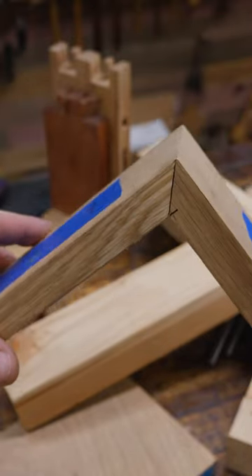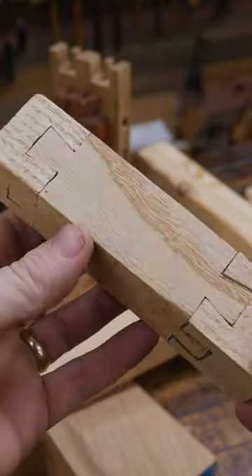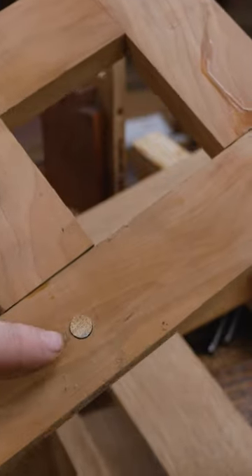Oh, oh, oh — mitered full blind dovetail. Impossible dovetail. Mortise and tenon. Oh wait, no — that's a drawbore mortise and tenon.